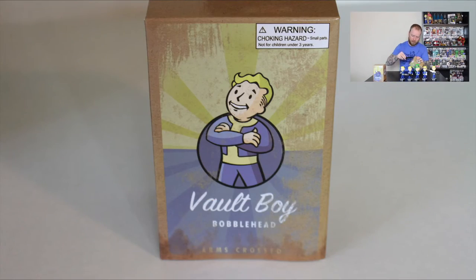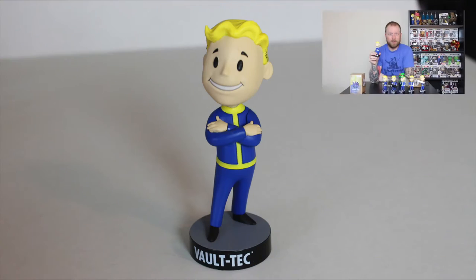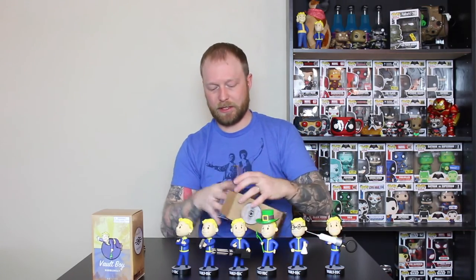Second to last, we have Arms Crossed. I'm not too sure about that one — I don't know if it means arms like weapons, or like arms arms. We're about to find out. It's arms arms. Nothing too unique about this one, just arms crossed. The other ones have little trinkets and stuff; this one's pretty simple. I could almost do without that one, but it completes the whole Series 3 collection.